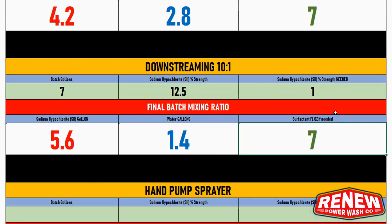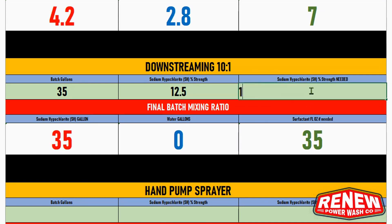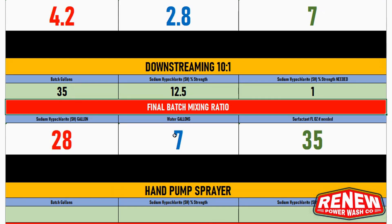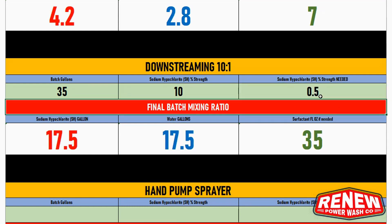I've seen guys batch mix their entire 35-gallon tank with 12.5% SH. At 1.25% that means going straight 35 gallons with 35 fluid ounces of surfactant. To save some money and still get the job done at one percent, you'd use 28 gallons of SH and seven gallons of water in that 35-gallon container. With 10% SH, the max you can get down-streaming is one percent, so you'd use 35 gallons straight.